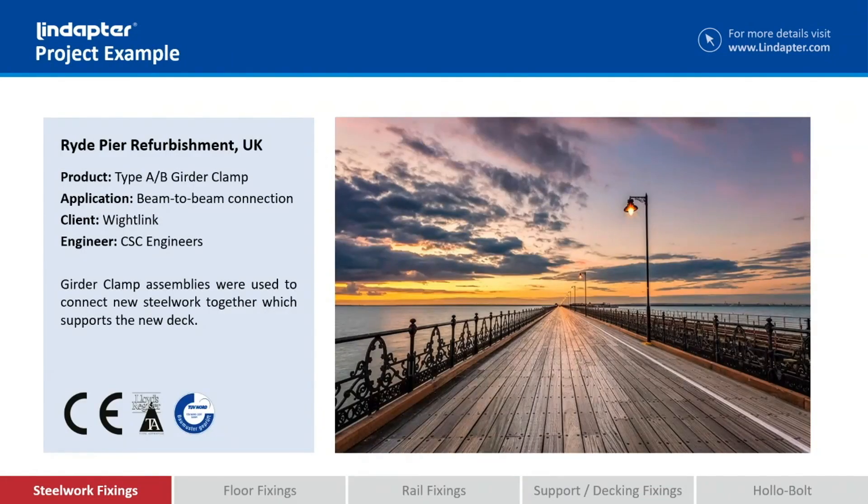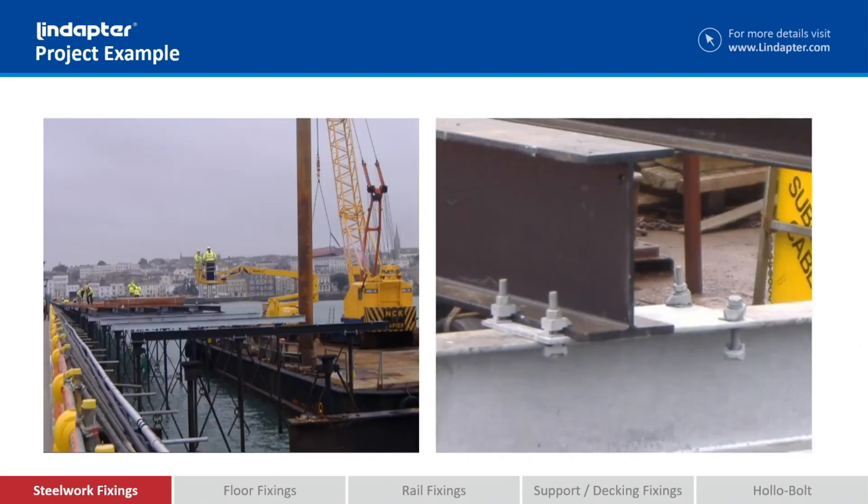Now let's have a look at some projects where they've actually been used. This is the Ryde Pier coming off the Isle of Wight in the UK. At the end of this pier they wanted to expand the size of the car park. When they took up the old timber sections they found that some of the steelwork was in no condition to support the extra amount of traffic going along the pier, so they installed brand new steelwork. You only have to look at the environment they're working in to realize what challenges they would have if they had to bolt or weld it all on site.